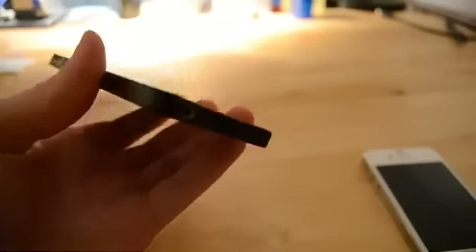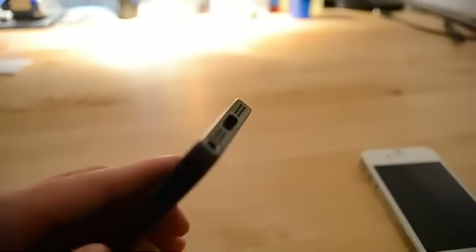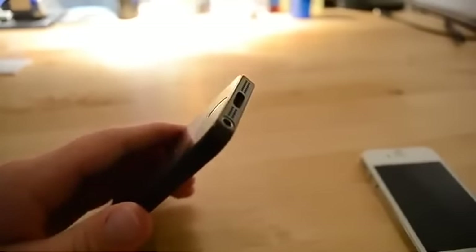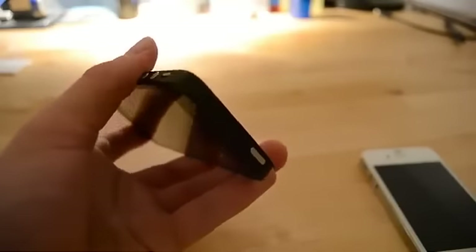Down here we have the home button. The speaker grill has changed — it has two speakers, or one speaker and one microphone. The audio jack has moved to the bottom; it's no longer at the top. At the top we only have the hold button.